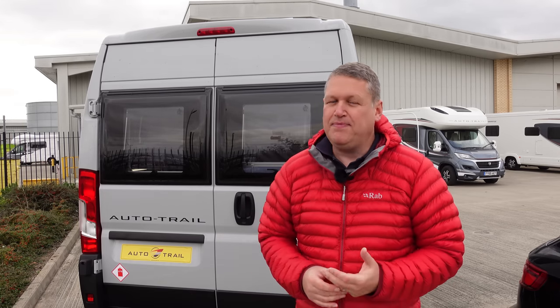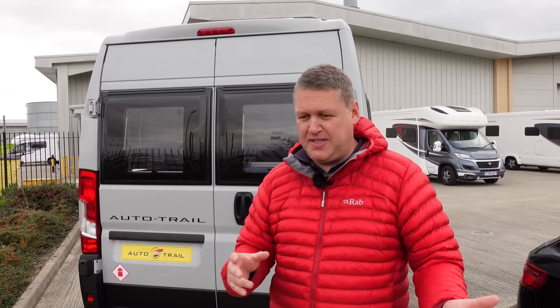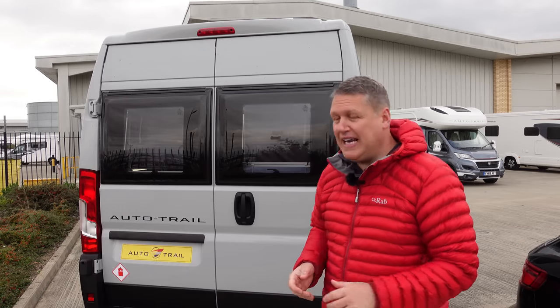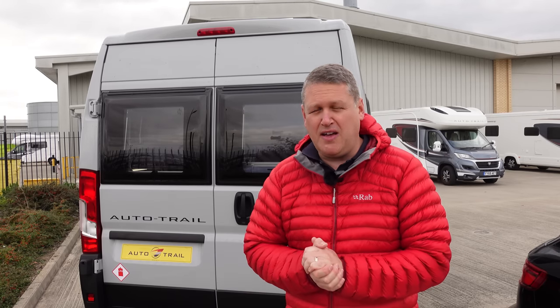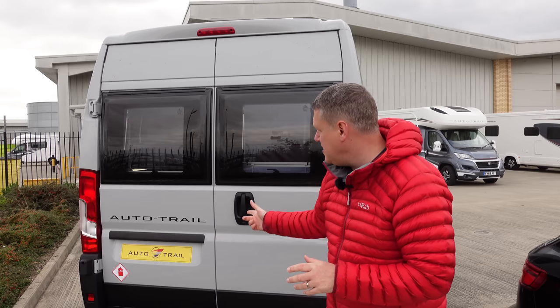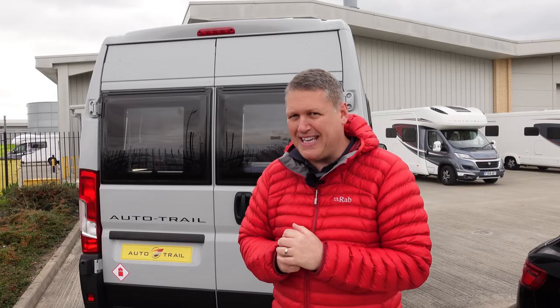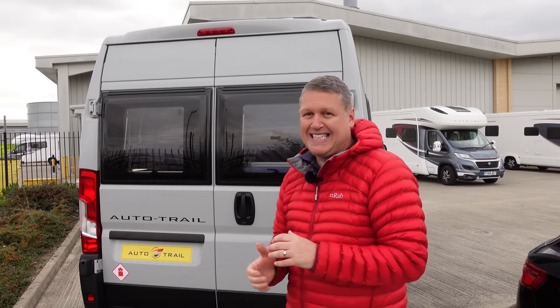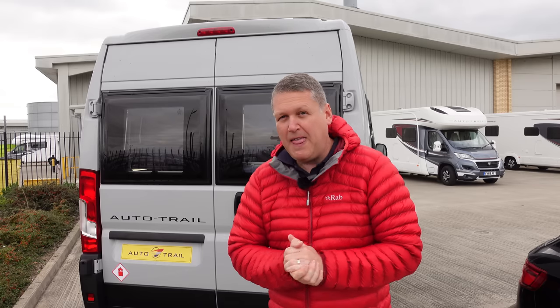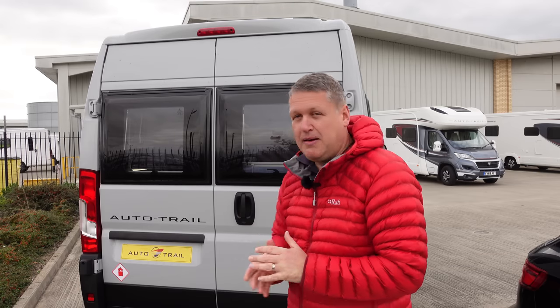I'm at AutoTrail's headquarters in Grimsby in the northeast of England. This is where they take all the vans or chassis and turn them into motorhomes or camper vans. AutoTrail very kindly invited us to come and see this new van. They know from our videos that I like mountain biking - a particular hobby of mine. This is the AutoTrail Expedition 68 for 2022 - the first one. You'll see why I'm so excited when I show you the inside.